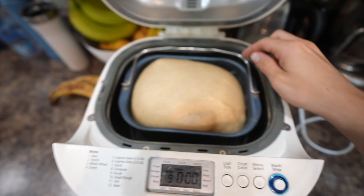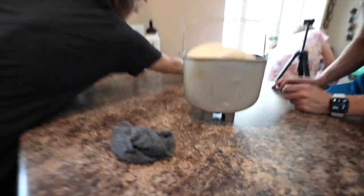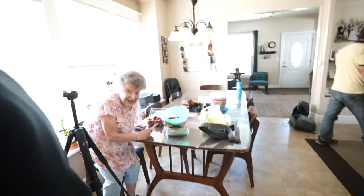The dough has risen all the way to the top. Grandpa and Grandma came, so say hi Grandpa, Grandma. We're going to make some breadsticks here. You want to poke it? Mom goes first.